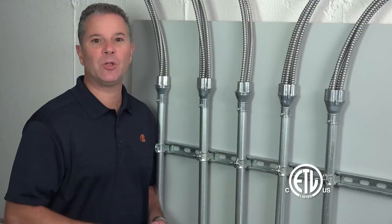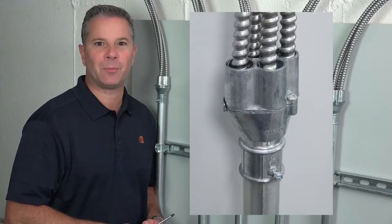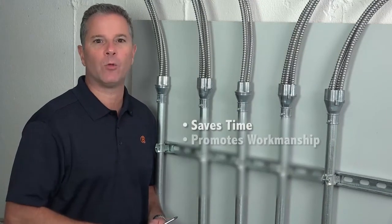Install cables fast and make them look great? Now with Bridgeport's MightyMerge multi-port transition couplings, installers can work fast and deliver great workmanship.